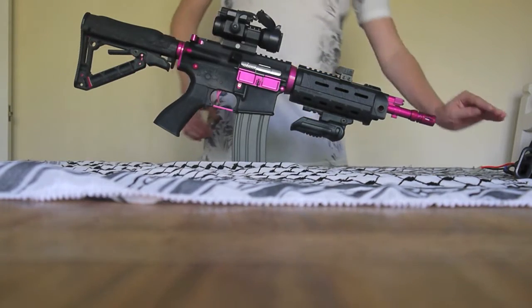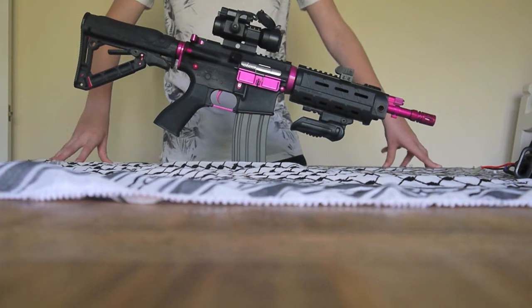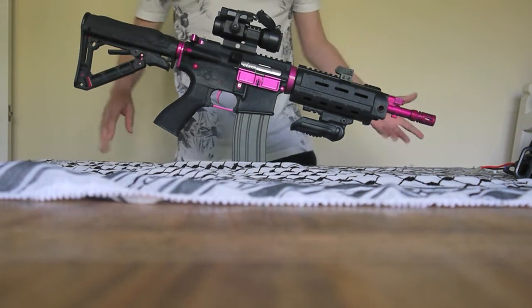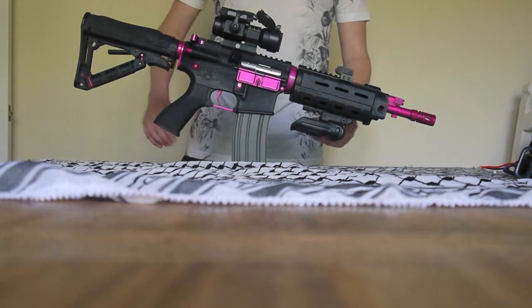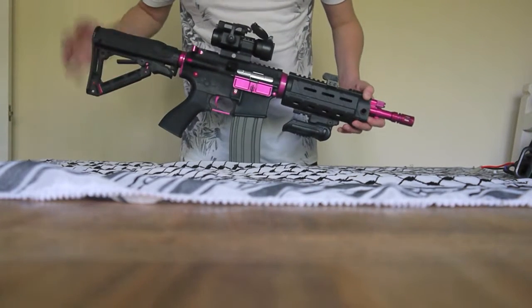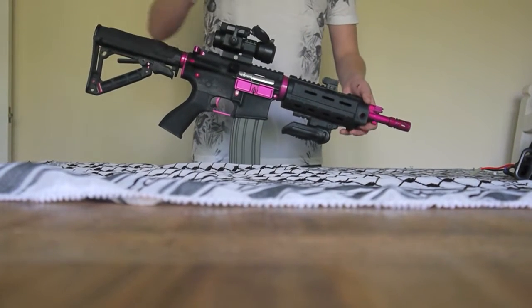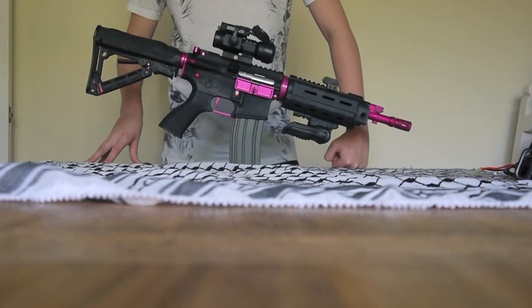It is a beautiful gun — black and pink. Some people might think that's girly, but most people we've met with it think it's a beautiful gun. I have seen some girl airsofters run it, but I like it. It's a very nice gun at a beautiful little price. It is actually an AEG blowback, which is one thing about it that we also like.